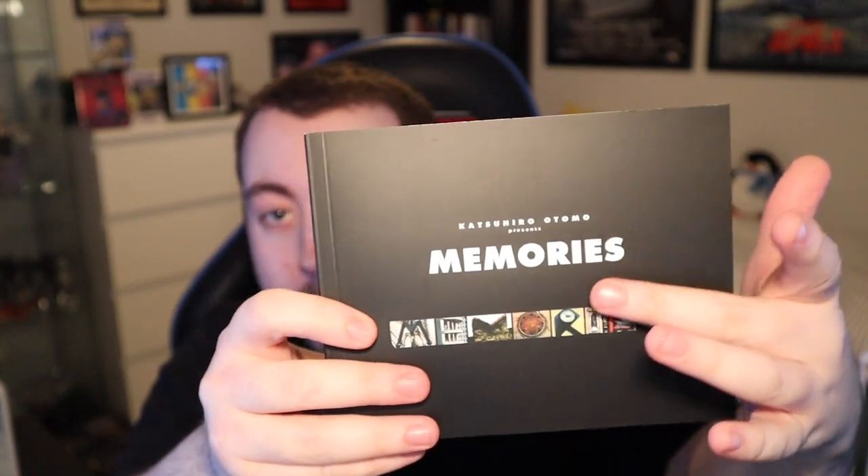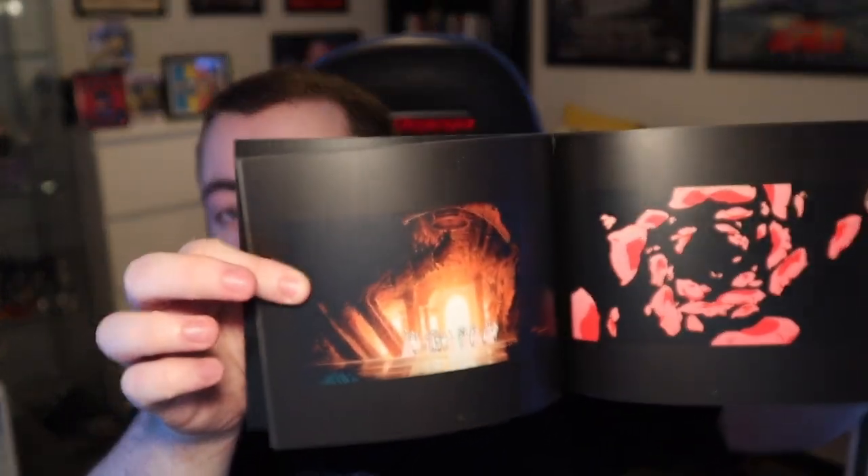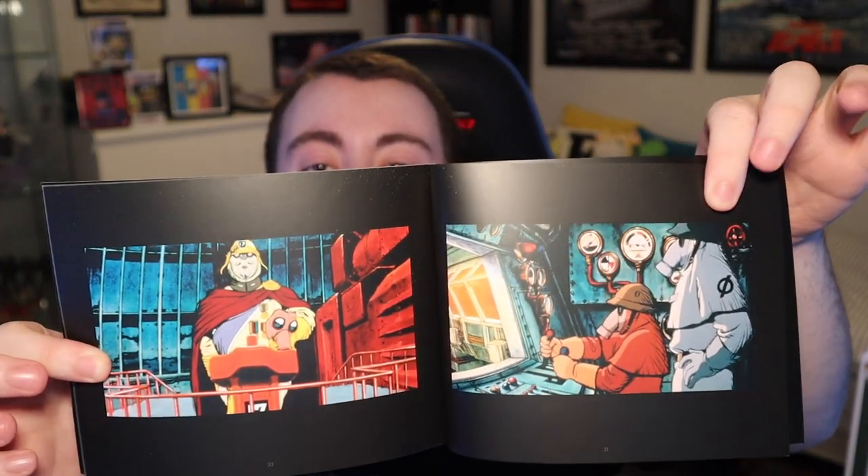Now moving on to the art book, which is really nice actually. I love that nice cover — just 'Memories' there with lots of different screenshots. Flicking through it, as with these things it's got interview stuff, quotes from people, a discussion about each individual short, different pictures of animation. There are pictures from what looks like Magnetic Rose based on the look of it. The back has some nice bits of animation artwork as well.